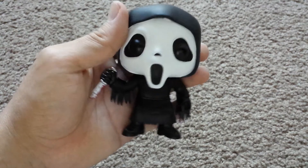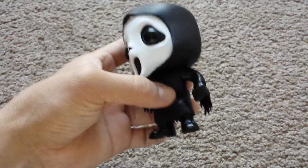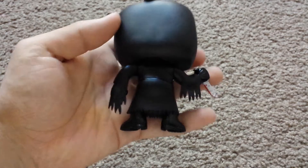Yeah, I really like this figure. Not a lot of detail because it's all just black, you know, but I like it.